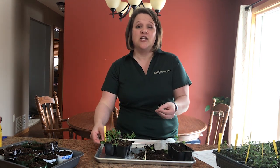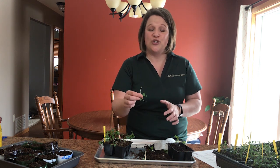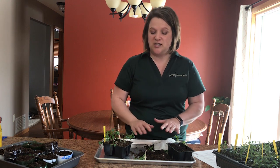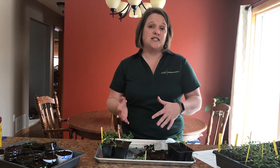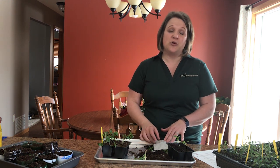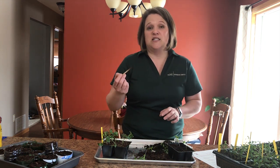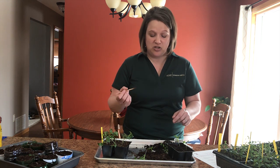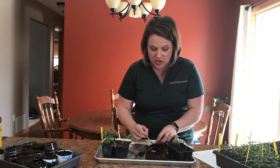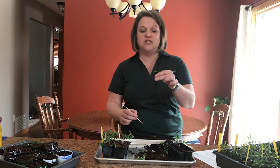Now another way to thin your seedlings — especially if it's a little bit painful for you after you've spent all that time caring for them — is to transplant those seedlings. Simply take the seedlings out of whatever container you used to start them in, keep them in a moist paper towel so that the roots don't dry out, and gently separate the seedlings. I'm using a craft stick, but you can also use a pencil — go in and separate out the seedlings, still only picking out the healthiest ones to transplant.